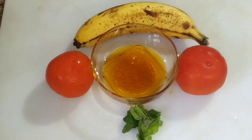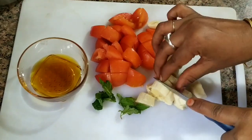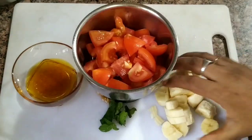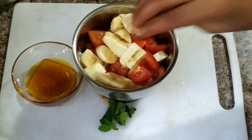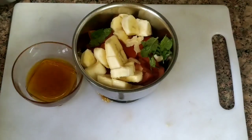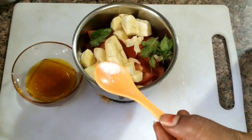I will add 3 tablespoons of tomato. I will add 2 tablespoons of tomato. It is very sour and sweet because we have a very sour taste.